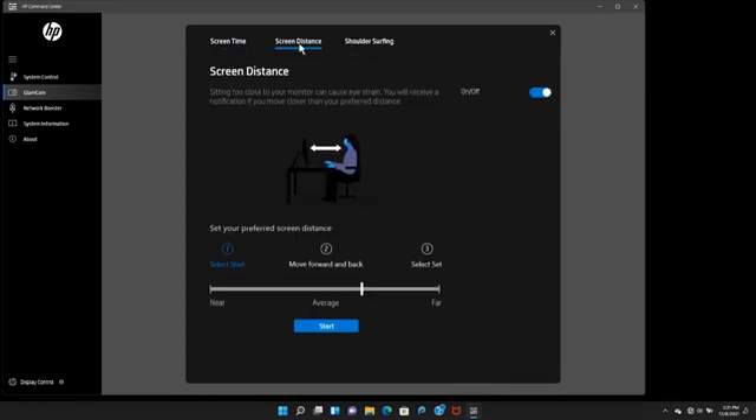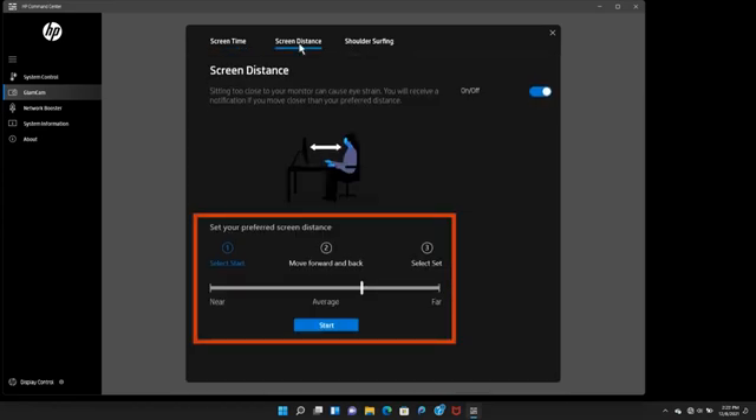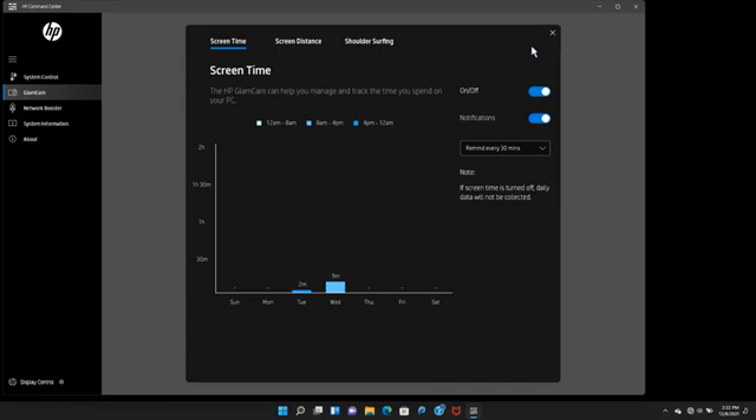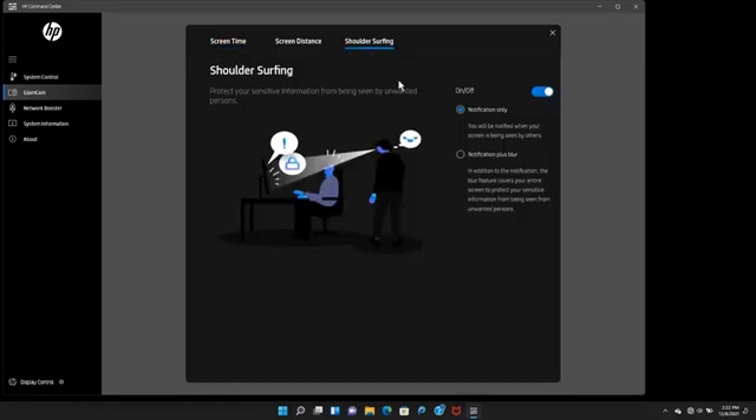The slider is located on the Screen Distance tab of the Advanced screen. Attention tracking dims the screen when you turn away from the laptop to conserve battery power. Turn on the Shoulder Surfing feature to get an alert when the camera detects possible unauthorized users looking over your shoulder and viewing your screen content. Click Advanced and then click the Shoulder Surfing tab to choose just a notification or to add a blurred screen for privacy.